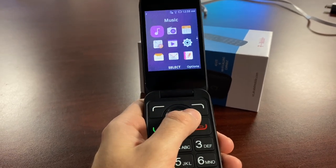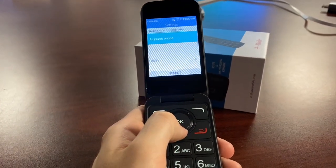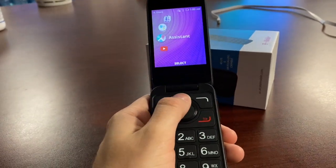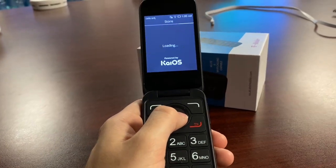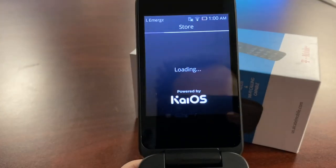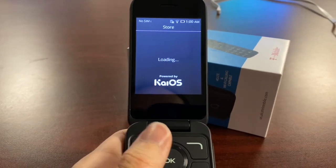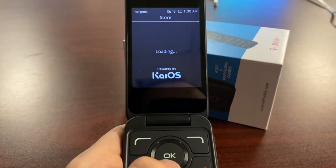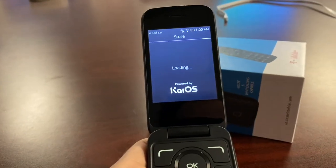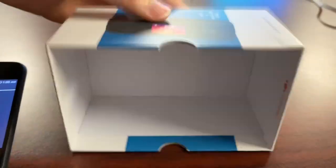There are more apps as you scroll down: music, calculator, FM radio, calendar, email, a voice recorder, and settings. There's also a store powered by KaiOS — let's see if it's a real app store. The device without 4G LTE isn't super fast loading the store, but it is a 4G LTE device with Wi-Fi calling capabilities.